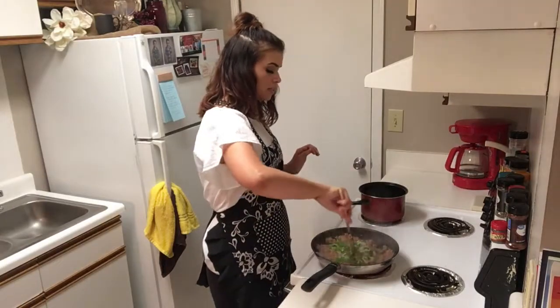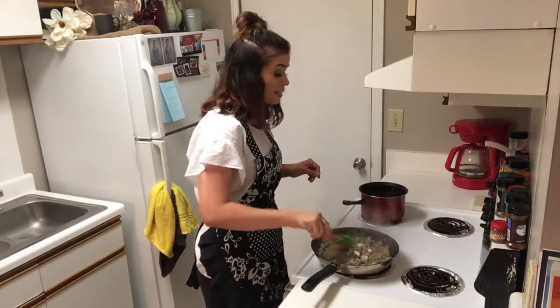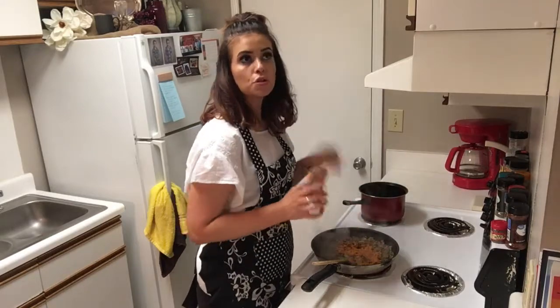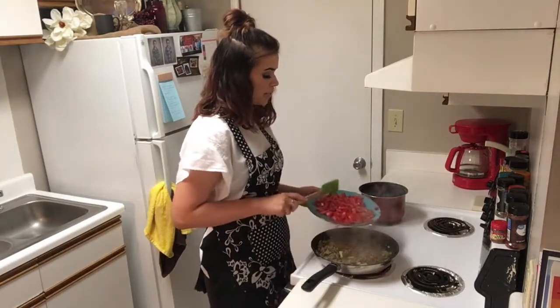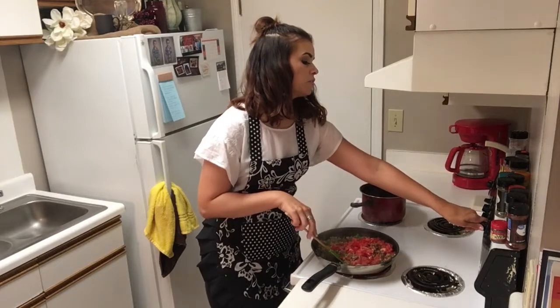We're going to sauté this for just a few minutes. This smells absolutely delicious. Next, we're going to add a packet of taco seasonings — y'all can definitely feel free to use the low-sodium if that's what you like. Then three fresh diced tomatoes.